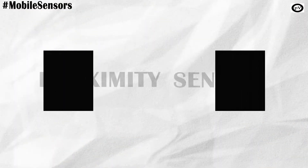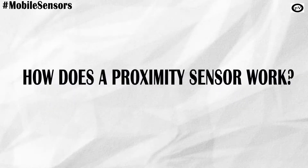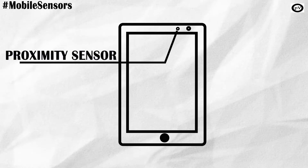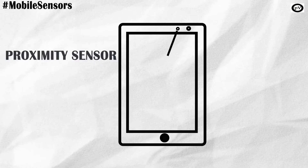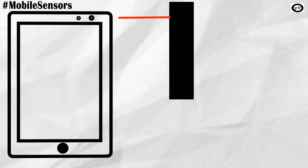A proximity sensor can detect the presence of nearby objects without any physical contact. A proximity sensor usually has an infrared transmitter and receiver present in the front of your mobile device. It would fire a beam and then look for changes in the return signal and act accordingly.